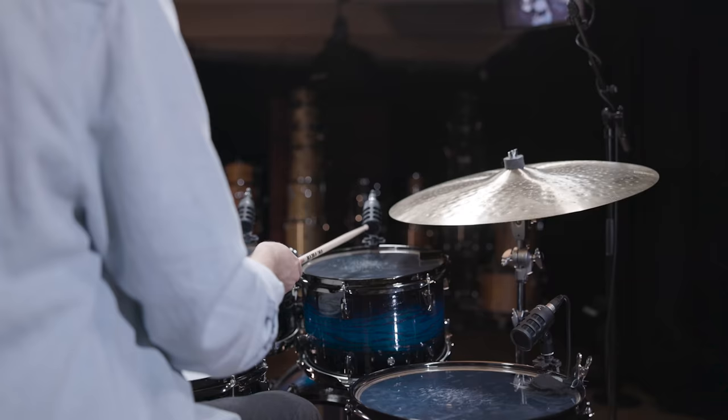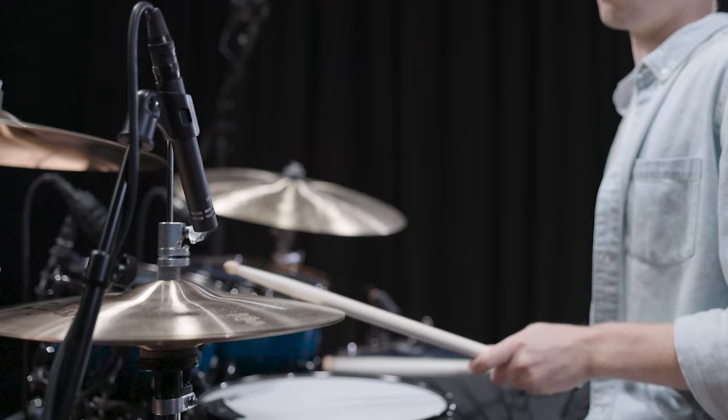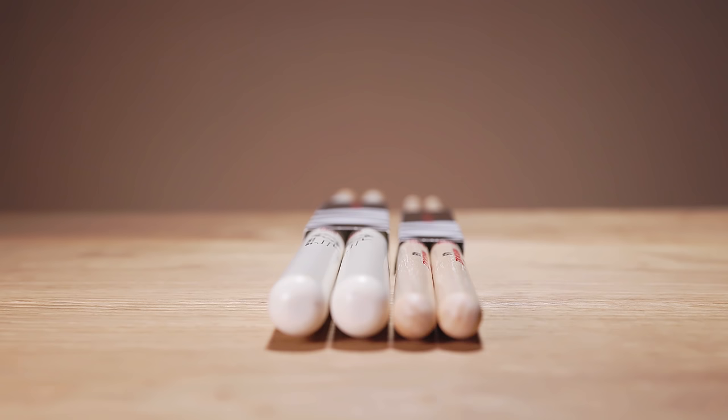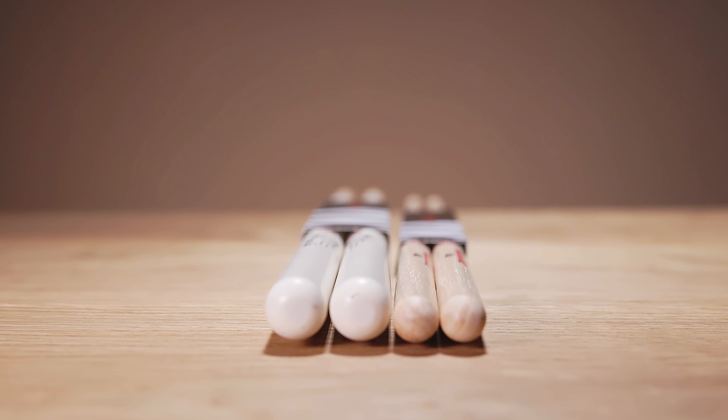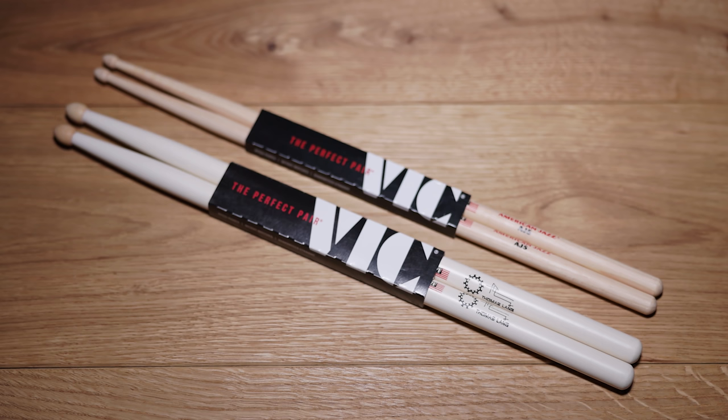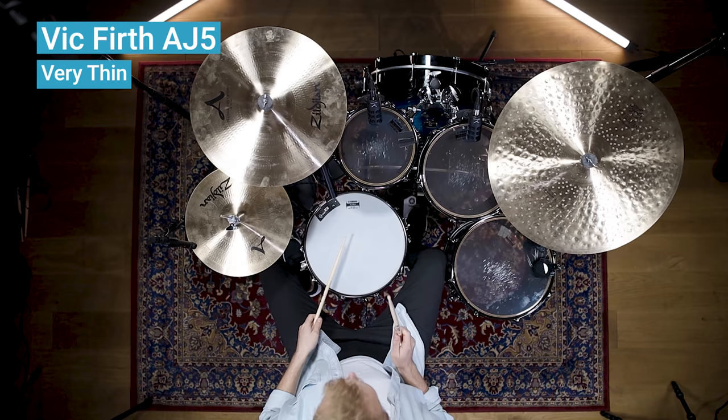A thinner, lighter stick is capable of softer playing, while a thick and heavy stick enables loud and powerful drumming. Durability also increases with a thicker stick. Here's a short demo of one of the thinnest sticks Vic Firth offers, the AJ5, versus one of their thickest models, the Thomas Lang Signature Model.